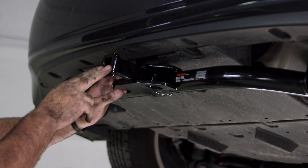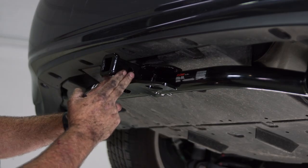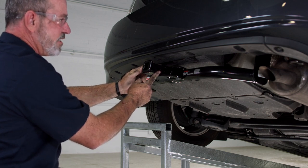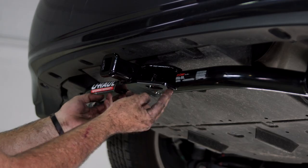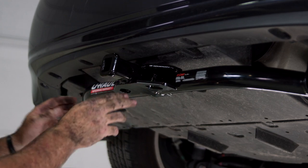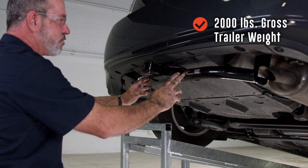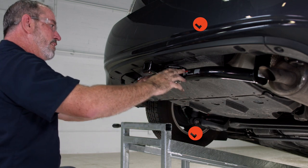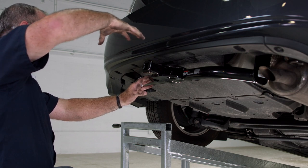It's going to measure an inch and a quarter on all sides. On the side of the receiver tube we have a half-inch pin and clip hole. You can also use this for blocking devices. We also have our tow loops — this is where you put both your safety chains when towing a trailer. This hitch is rated for 2,000 pounds gross trailer weight and 200 pounds tongue weight. Tongue weight is the weight being pushed down right in front of the receiver tube.